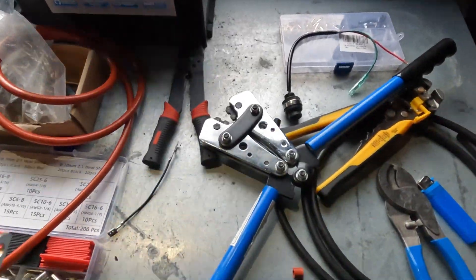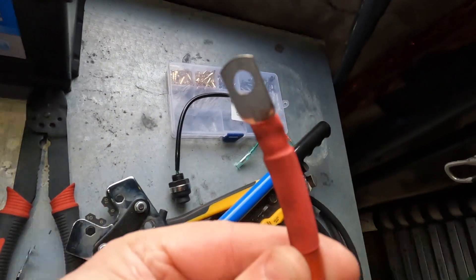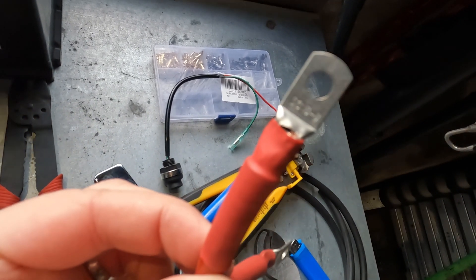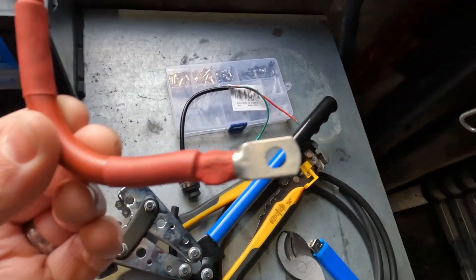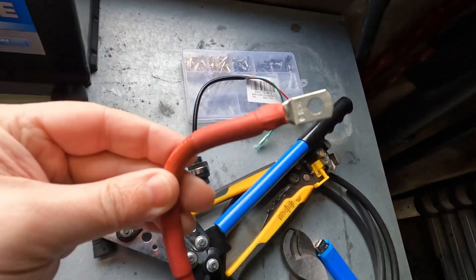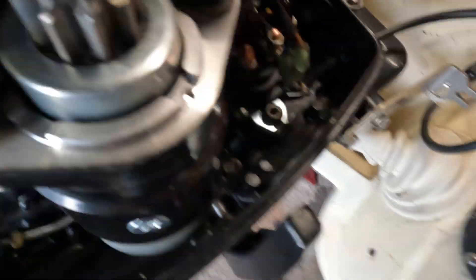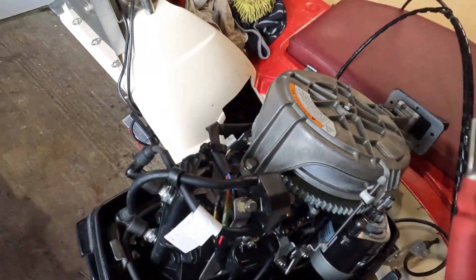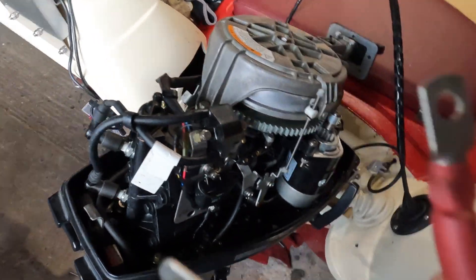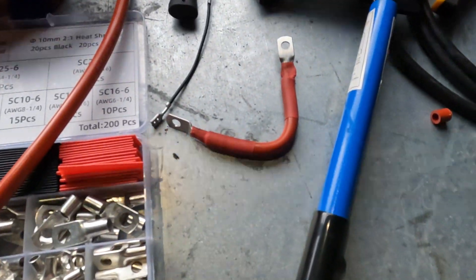We're making up our first wire now. It crimped pretty well — broke a tiny bit there but it won't affect it. A bit of heat shrink over it and we're good. This wire is going to go from here to here.